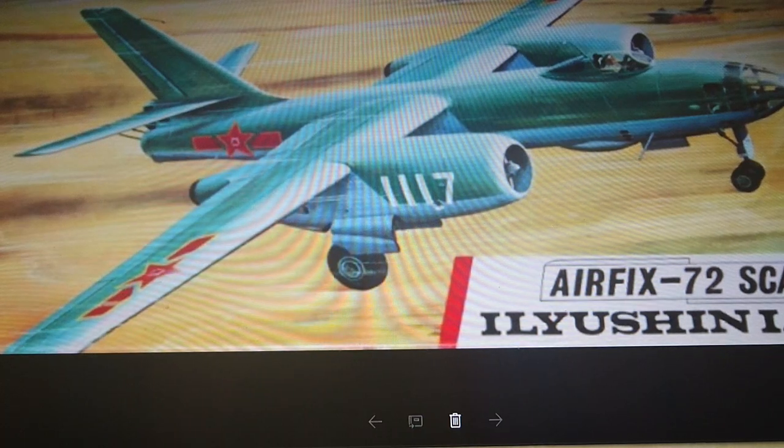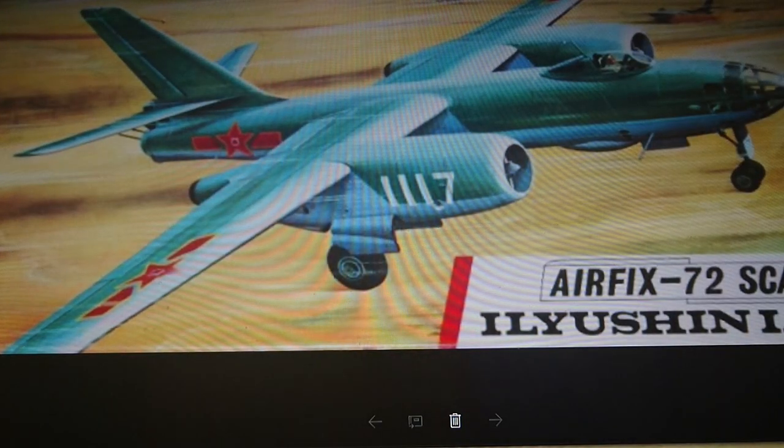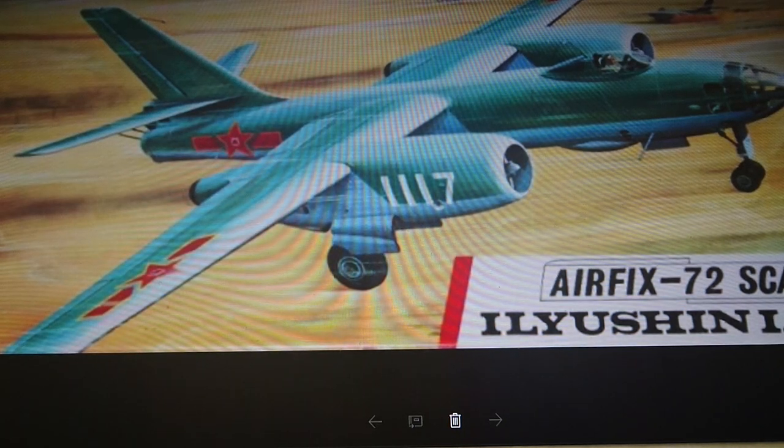Airfix released this kit back in the late 60s — its release date was actually 1968. When it was originally released it was on a red stripe box, which is really interesting because when models were released in the red stripe box their instructions were very illuminating. I'll explain that when I get to the in-box review. The difference between the 60s and 70s instruction leaflets was staggering. The first release of this kit was 1968, which actually makes the kit 49 years old — nearly 50 years old next year.